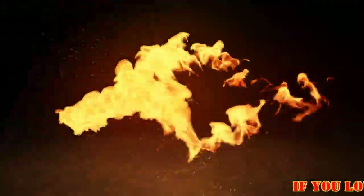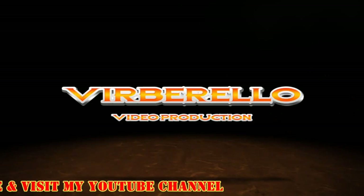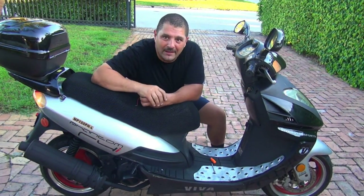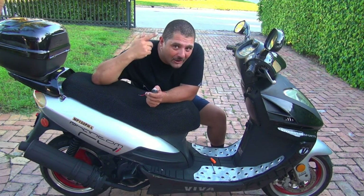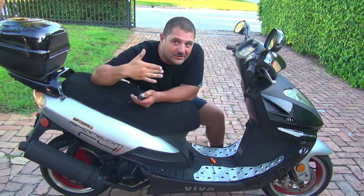Today I'm going to install these two little buzzers for the turn signal. Many times I forget my turn signal is on, so I need a little sound to let me know that the turn signal is on — so I'm not giving misinformation to other cars about whether I'm going left, right, or straight.